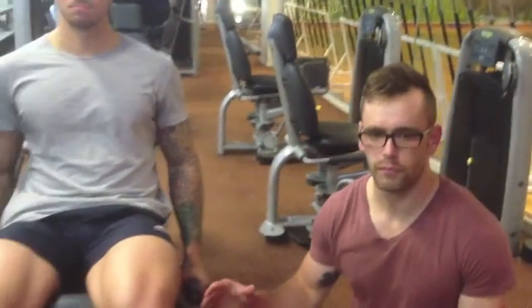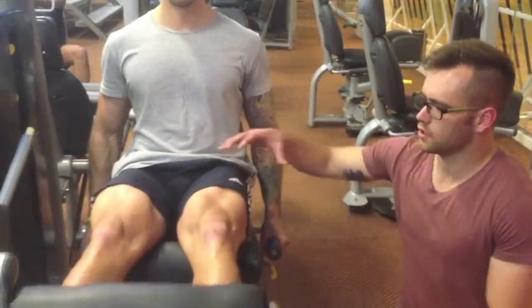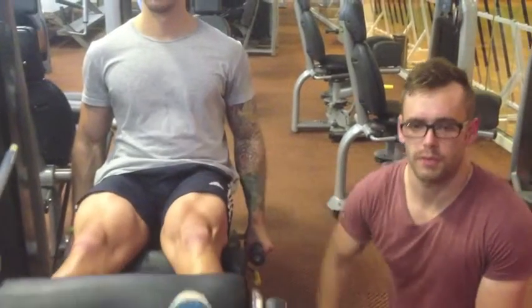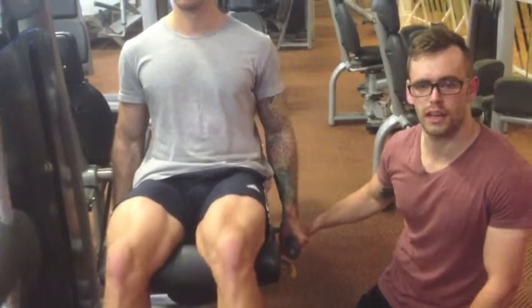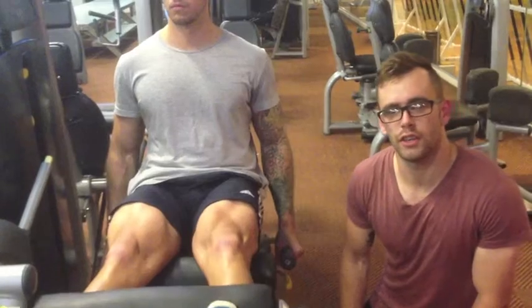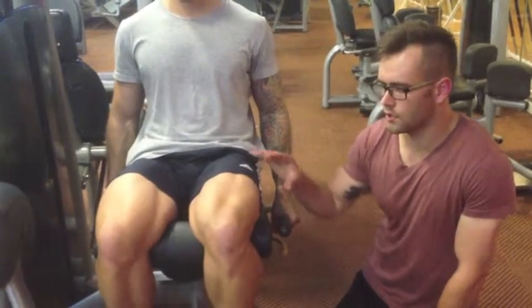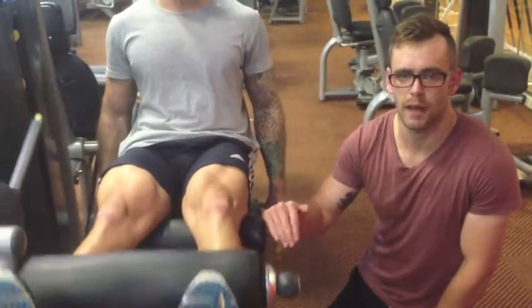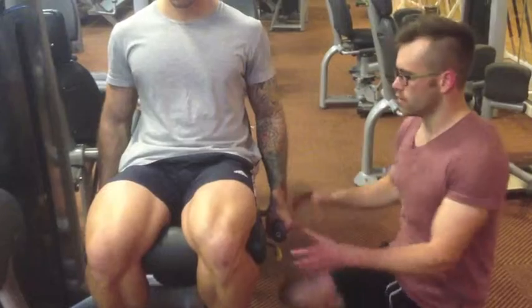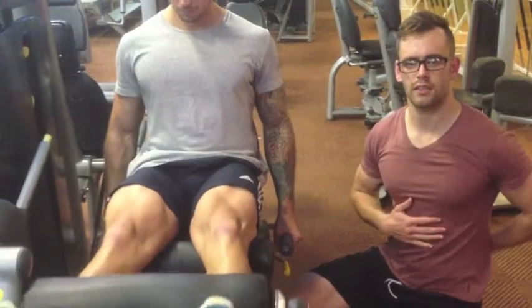Moving on to our next strength exercise is the leg extension machine. Starting off with the legs and knees being flexed and going into extension, the muscle being utilized is the quadriceps. Your hip is used as the stabilizer along with your abdominal muscles and your hands holding onto the side of the machine. Make sure that you don't use momentum in the legs — engage your muscles with a nice, slow, controlled movement. Make sure your legs are nicely tucked into the back of the seat and the back posture is nice and straight along with the abs.